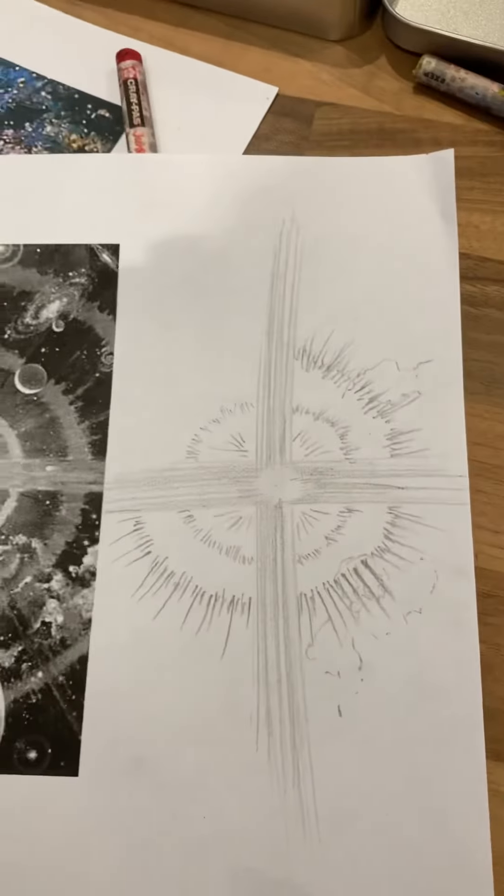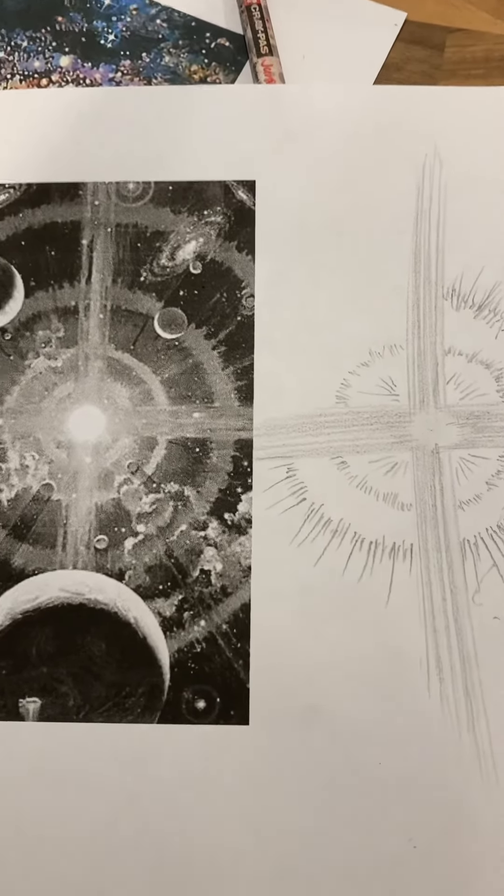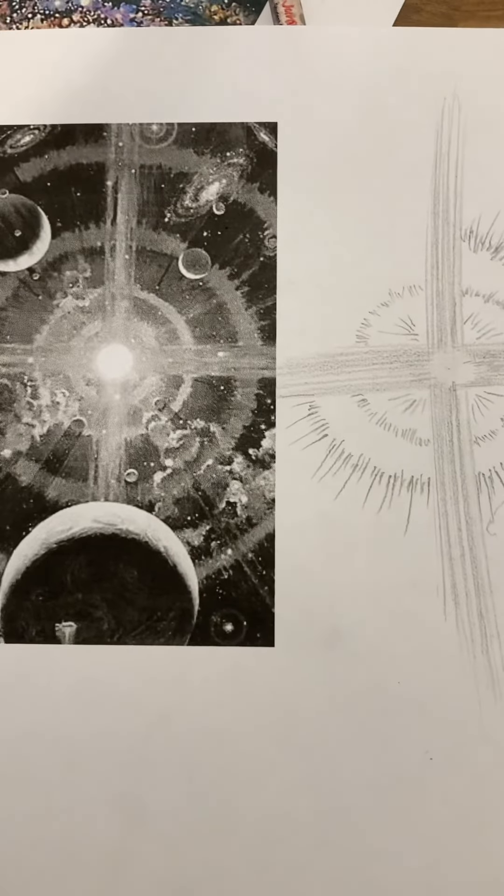Just to give you some ideas of the sorts of things that you can actually create with pencil to make it really effective. Have fun guys — I'm enjoying it, I hope you do too.